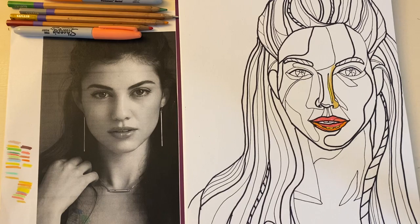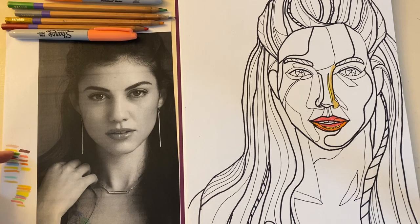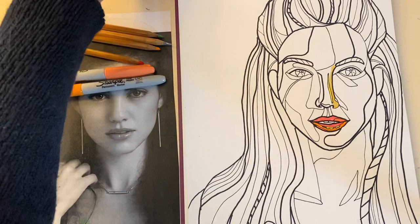The next step is figuring out what you're going to use to color in your coloring book page and to start thinking about color schemes. You might notice off to the side here I spent some time starting to figure out my colors. I'm mostly going to use colored pencil for this but I also have a few colored Sharpies that I want to use.